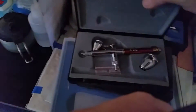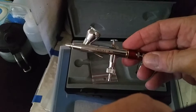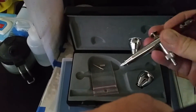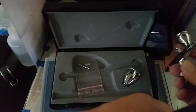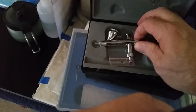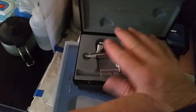My other airbrush, which I haven't used much yet, is also a Harder & Steenbeck — the Infinity. It has a little adjustment on the back so you can set how far the trigger comes back, allowing you to paint a consistent set of lines. This would be more for doing camouflage and painting small parts. It's got the 0.2 needle in it, and I bought the bigger cup for it as well. It's a great airbrush and easy to clean with the swipe mechanism.